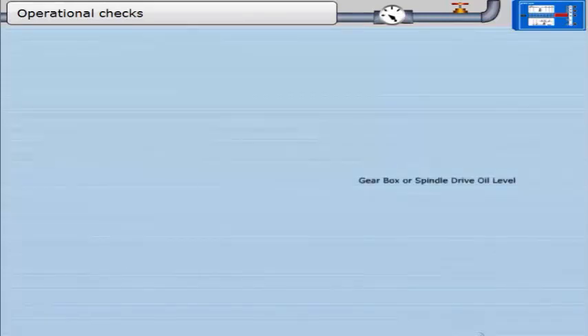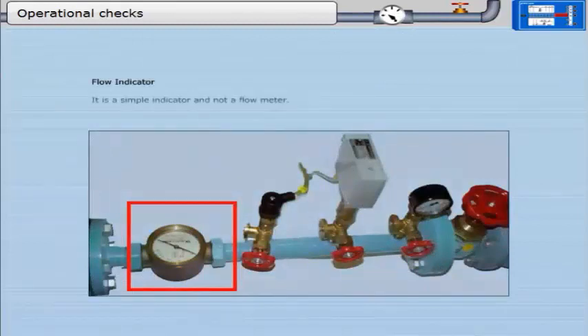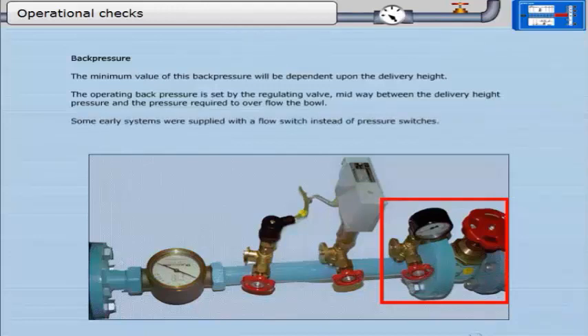Gearbox or spindle drive oil level. Flow indicator — it is a simple indicator and not a flow meter, giving an indication of the flow rate to the system. Back pressure: the minimum value will be dependent upon the delivery height. The operating back pressure is set by the regulating valve, midway between the delivery height pressure and the pressure required to overflow the bowl. Some early systems were supplied with a flow switch instead of pressure switches; in such cases, there may not be a pressure gauge or a regulating valve. Motor current.